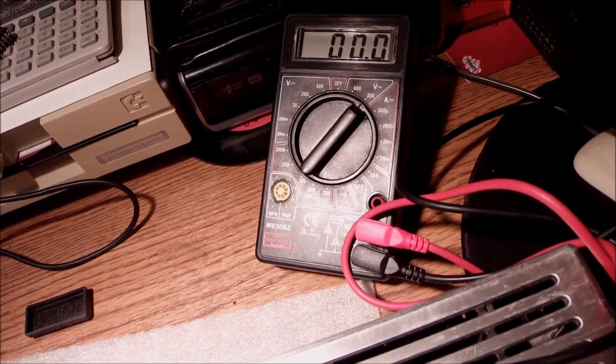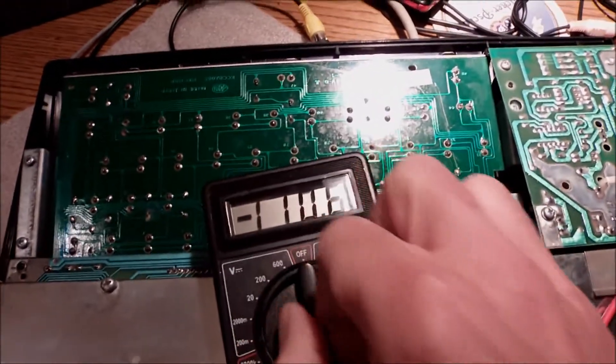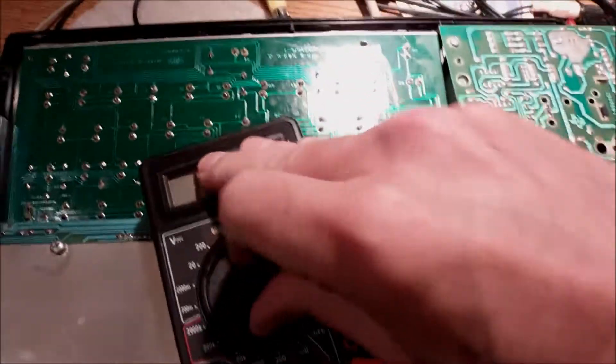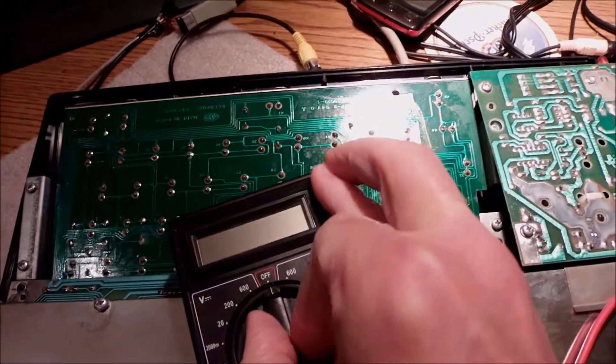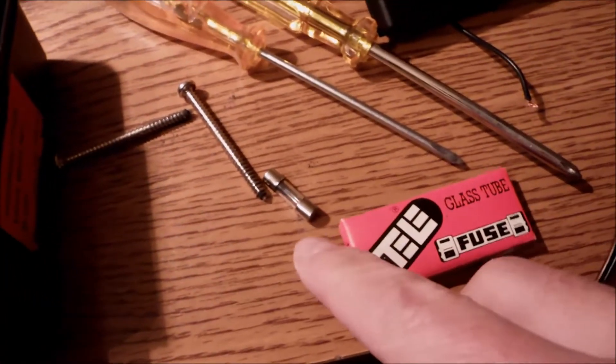As I always say when it comes to machines that old — it was me or the previous owner, I don't know who — but the fuse has been blown. I checked the fuse with a multimeter continuity beeper and it was blown. It's useless.